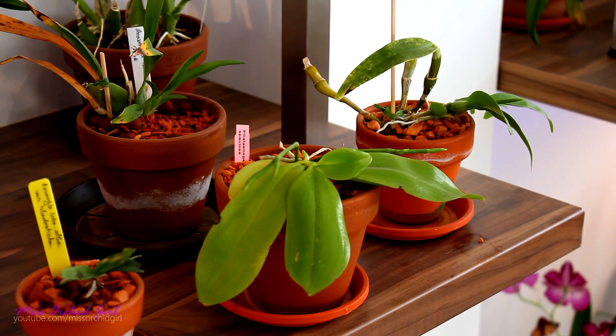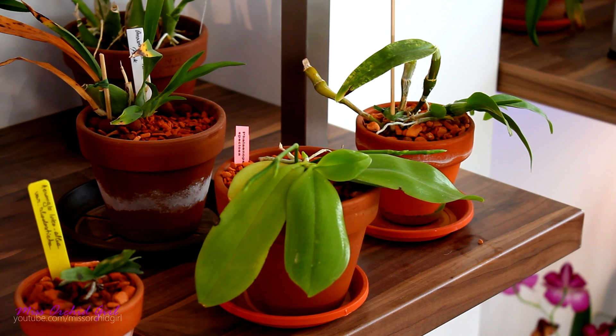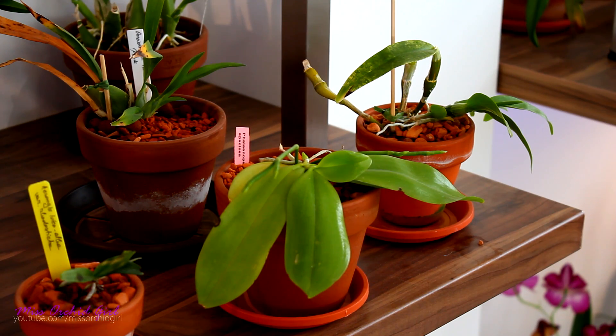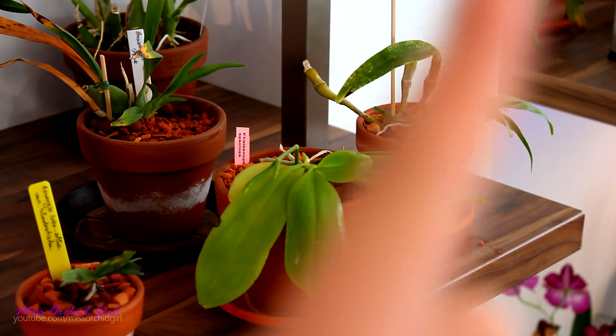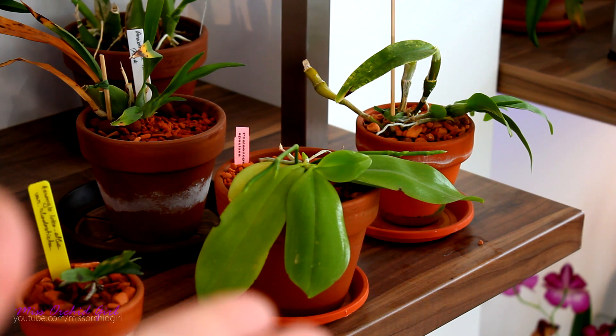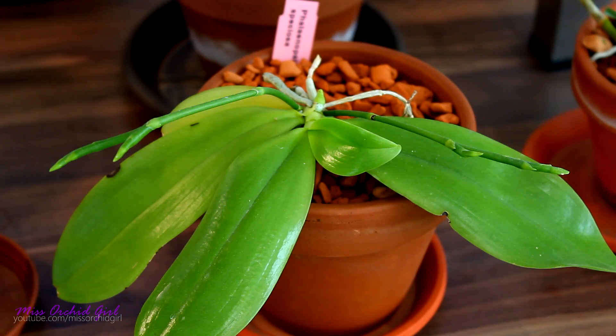Hey guys, it's Dani and today we're going to discuss orchid leaves. It's one of those videos where we analyze orchid organs and see what their role is, their functions, how they work — all in order to understand orchids as a whole a lot better. Last week we discussed orchid roots; if you missed that, I'll add it in an info card and in the description. Now, roots are essential, but leaves are just as important. So let's see what the functions of the leaves are.